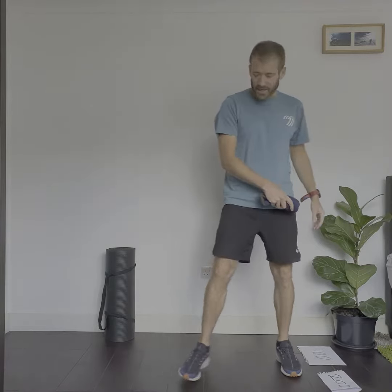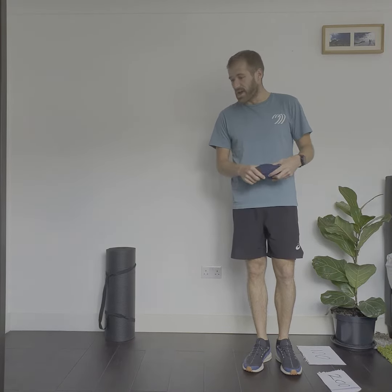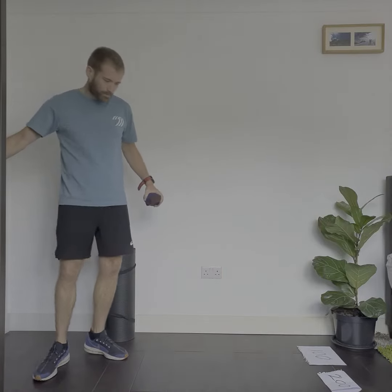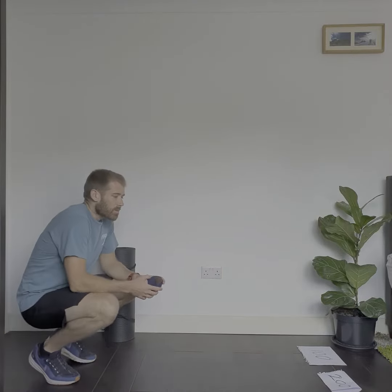Now I'm going to take five steps back. I don't have five steps in the space I've got, so I'm just going to use the space available. If you've got a bigger space, make sure it's five steps and mark where you're going to throw from. I'm going to time myself for one minute and see how many points I score.